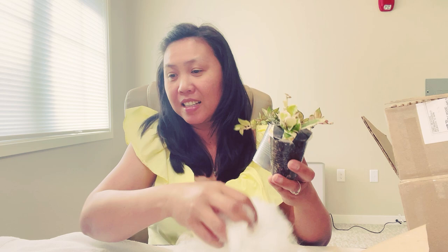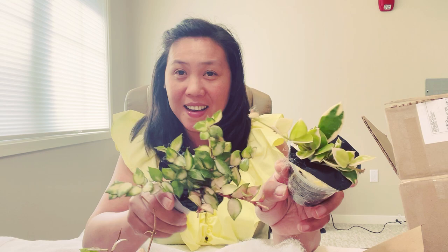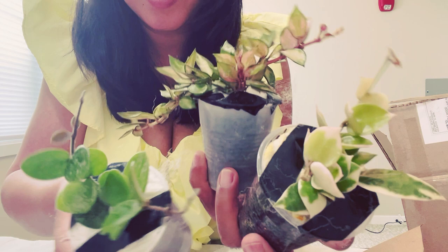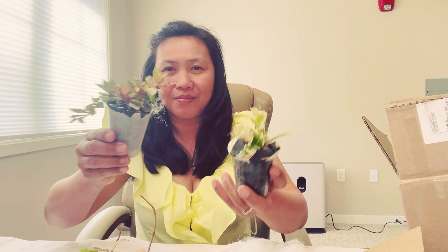So I bought four hoyas: two Hoya Rebeccas, one Hoya Lacanosa Variegated, and one Hoya Asami Variegated — so pretty! And the free one, which is the Hoya Mateldi Super Splash — I got it for free! Oh my god, bonus!